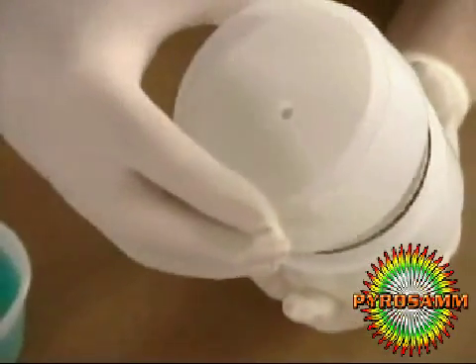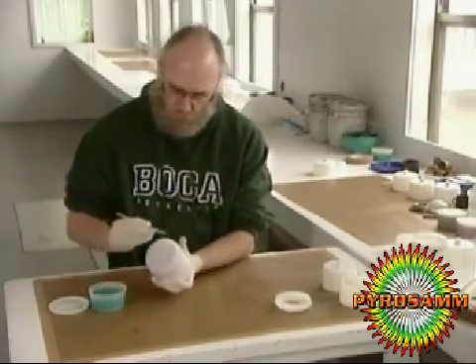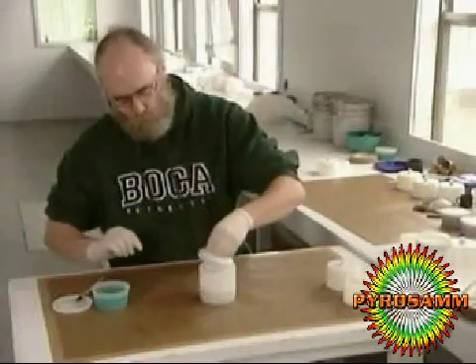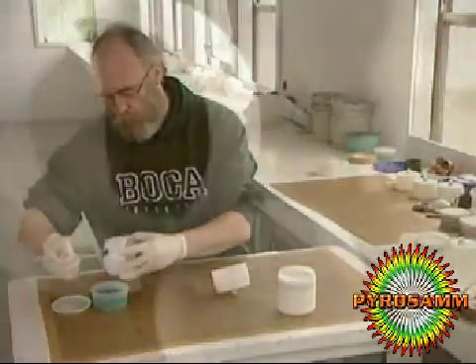Then a corrugated cardboard disc and a plastic spacer. It'll take the fuse one and a half seconds to burn through these two components, creating a slight delay between the first explosion and the second. Gluing the second compartment together is tricky — if it's too tight, it'll stifle the explosion, but it has to be tight enough to withstand the delay.